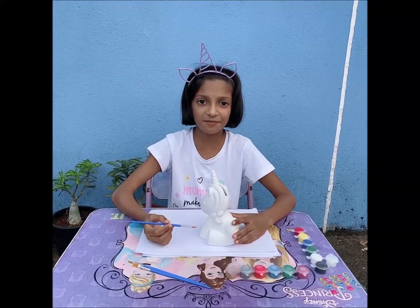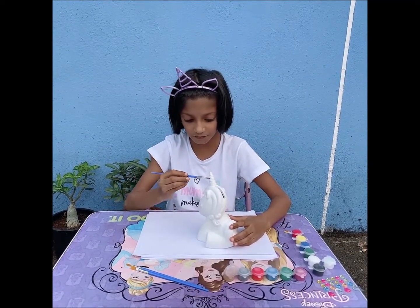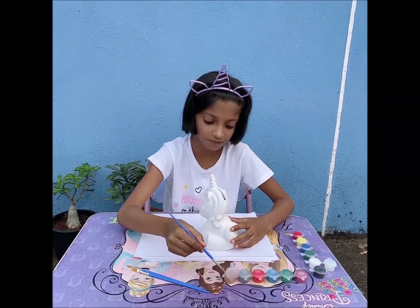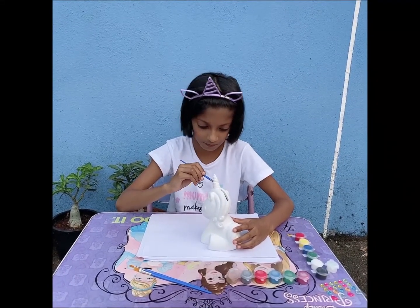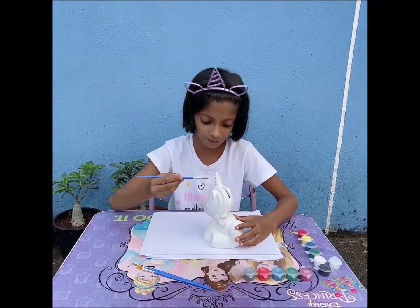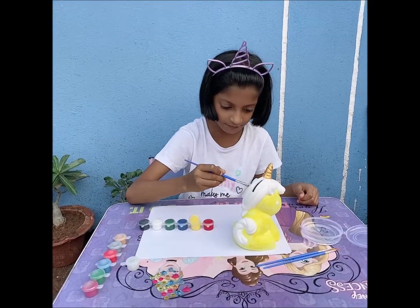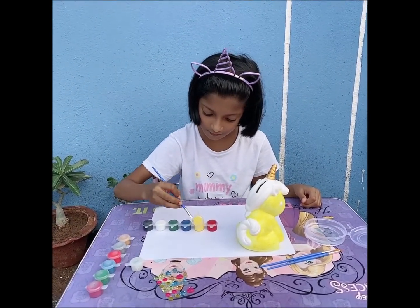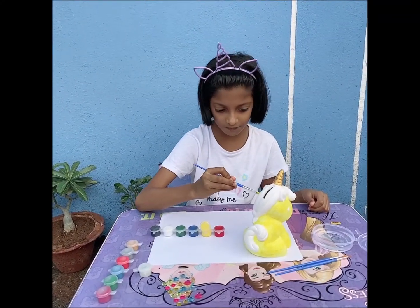So now let's start painting, making it the color of your choice and adding a little glitter.